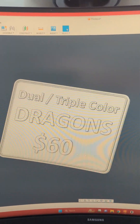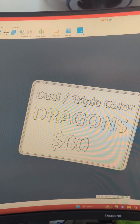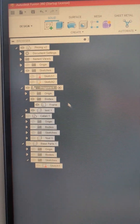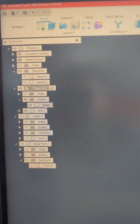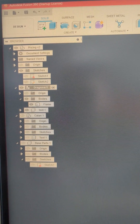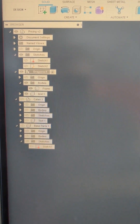Here in Fusion I've got my signs that I take with me to markets. As you can see, it gives you the text and the base, and on the side in my component I've got the frame and the text as individual files so that when I export them as a STEP file they will export individually but as one unit.